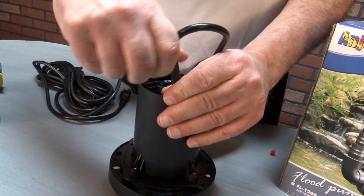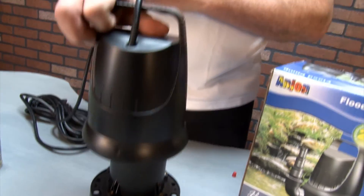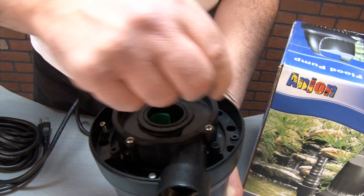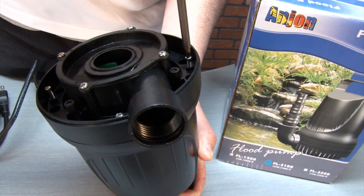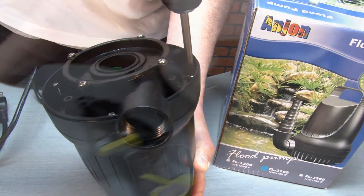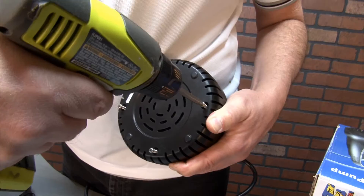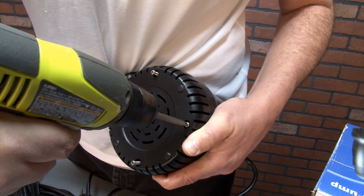The rubber stopper on the cord should be pulled up so as you replace the housing of the pump, the stopper easily passes through the hole of the housing. Reattach the pump housing using the four screws and a screwdriver or drill, being careful not to strip out the pump threads. The debris screen is the last part to go back on and it fits only one way. Place the four screws in and reattach, being careful not to strip out the threads.